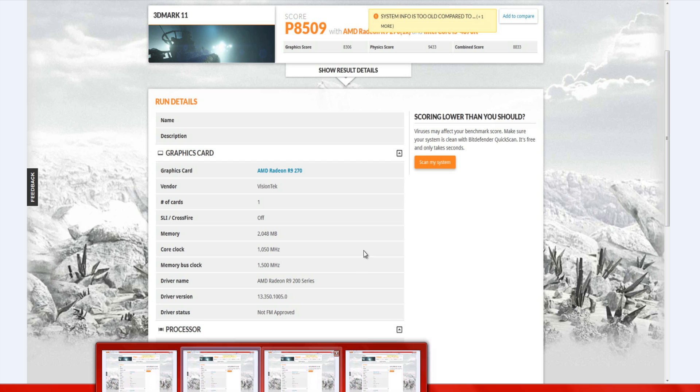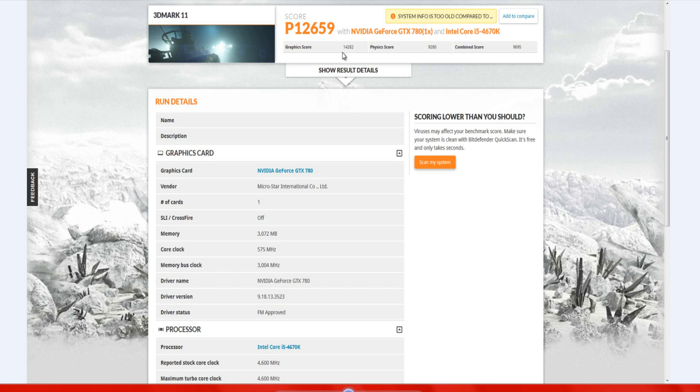The GTX 780 Lightning at reference scored 14,282 in 3DMark with a physics score of 9,280, running at 4.6 GHz and 2000 MHz memory. My usual overclocked setup with the GTX 780 scored 16,221 — pretty much as high as a 780 Ti reference overclocked model — with a physics score of 9,548. The 780 Lightning was a beast when overclocked.